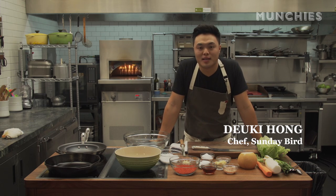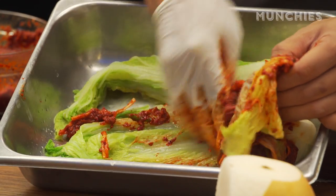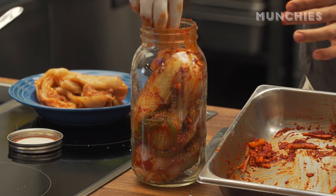I'm Dookie Hong and I'm going to do a kimchi recipe today. Kimchi is a preference thing. The recipe that we have is a guideline — it's not a quick one because it takes time to ferment, so time is an ingredient here too. But it's very simple though.